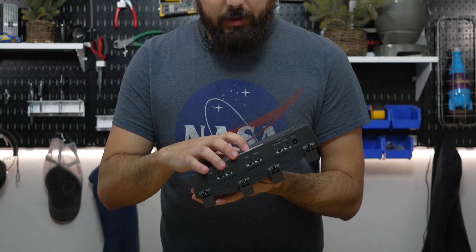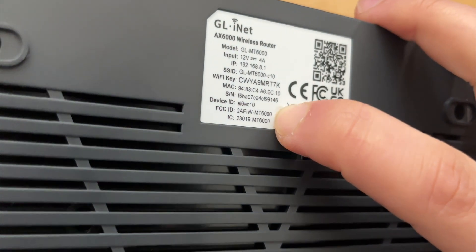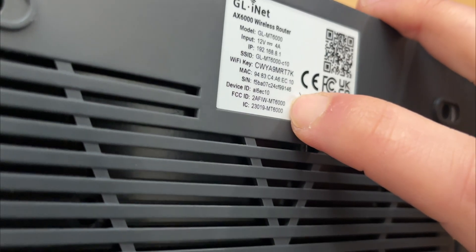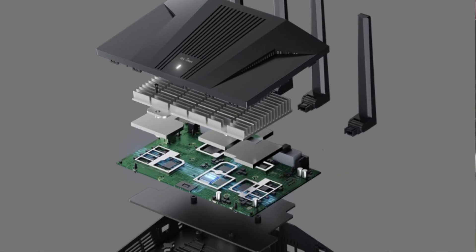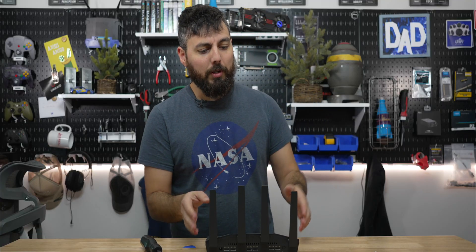I started to take this apart, but it looks like underneath the sticker is one more screw, and I could feel a dimple for where it would be underneath the sticker. But because this doesn't belong to me, I'm just not going to take it apart and show you what the guts look like, though there are pictures online that give you an idea of what the internals are like. So we're not going to void any warranties here.